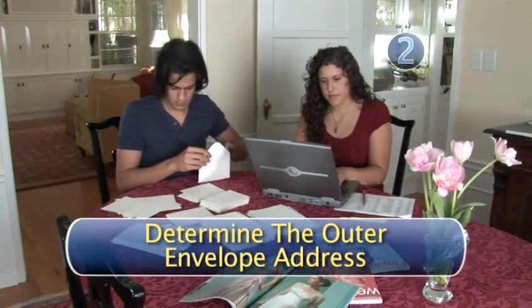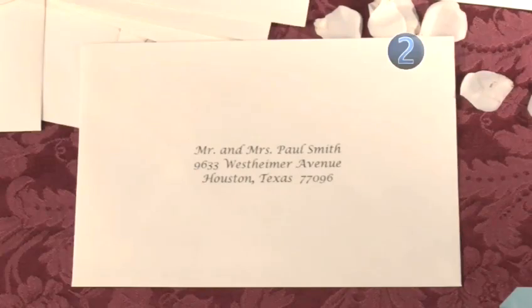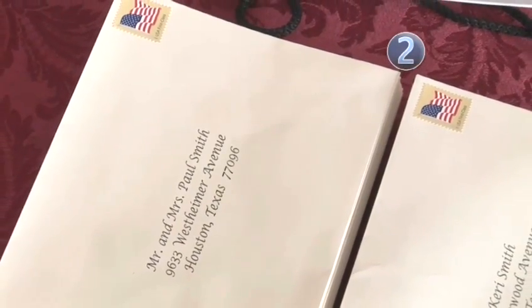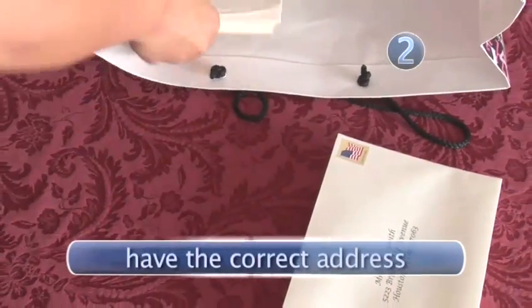Step 2: Determine the outer envelope address. Okay, they are married, live together, and are not doctors. So on the outer envelope — that's the one the postman will see — you will address it as Mr. and Mrs., his first name, last name, and then the address. And remember, no matter how nicely addressed and pretty the invitation is, it will not get there if you send it to the wrong address. So make sure you have the right address.